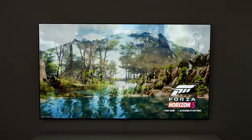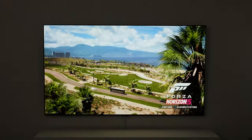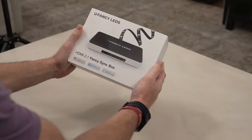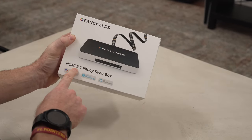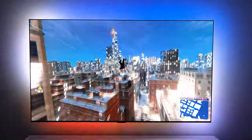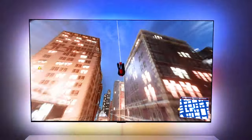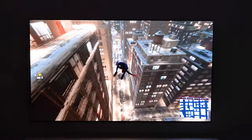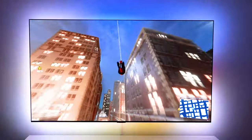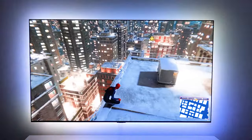This is the best gaming TV in the world — the 77-inch LG G3 OLED. But how do we make this even better? Fancy LEDs sent over their HDMI 2.1 Fancy Sync Box to improve our gaming experience. Here's the same LG G3 with the HDMI 2.1 Fancy Sync Box — you tell me, what do you think looks better? I'm going to get my family's opinion and game with them, but first let's see what's in the box and install it on the back of the TV.